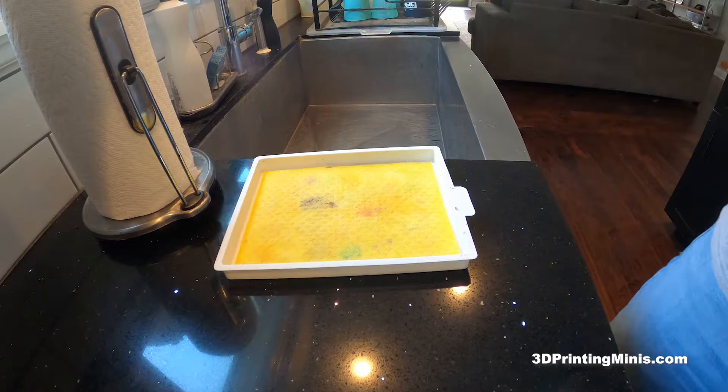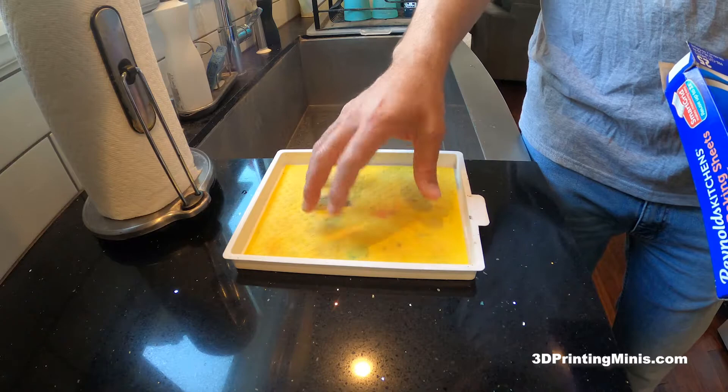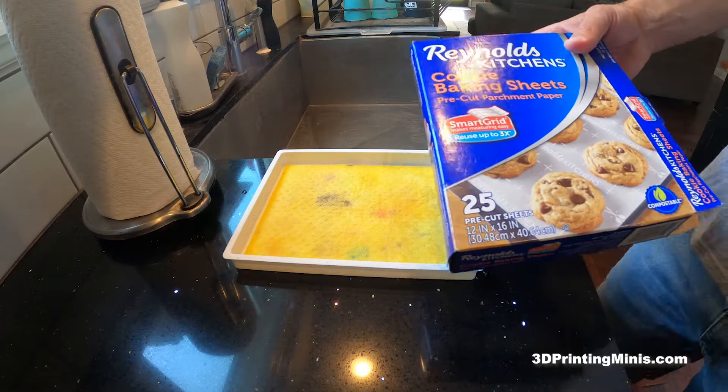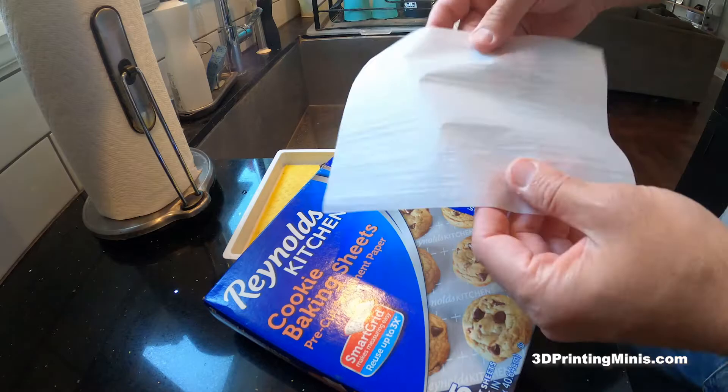This comes with the sponge but it does not come with the paper. There's parchment paper you can buy for this — it's acrylic parchment paper that comes from Masterson's — but it's a little bit too thick, almost like construction paper. I find it too thick to use for miniature painting. A better choice, I think, is the Reynolds Wrap Reynolds Kitchens cookie baking sheets pre-cut parchment paper. It's basically baking parchment paper — kind of like wax paper but more porous — and it comes in squares.